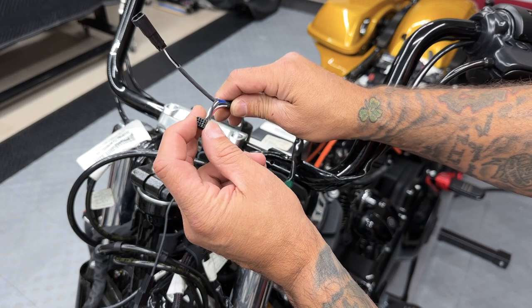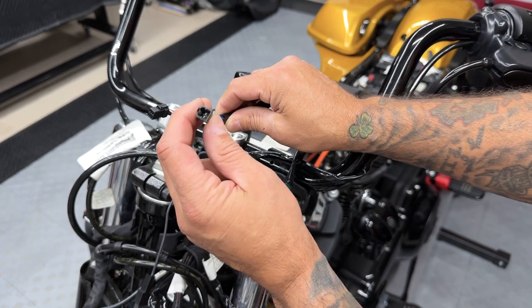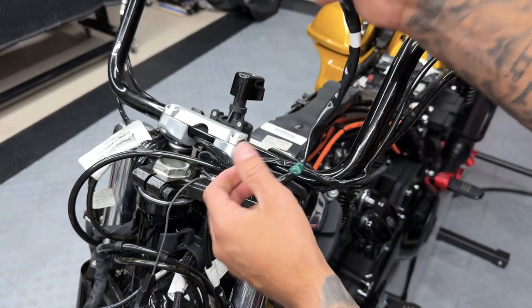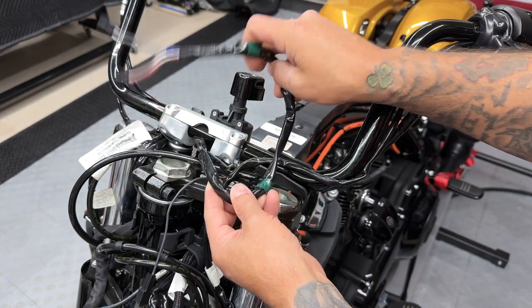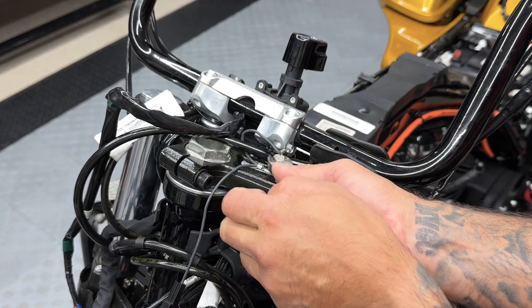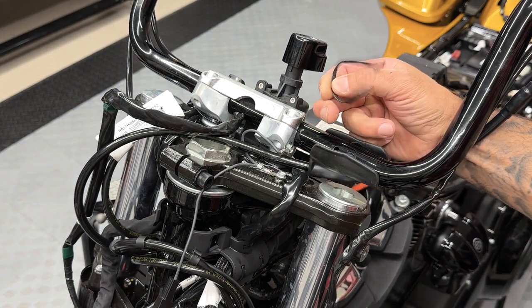Here you have your twist grip sensor connector, and here you have a connector if you want to install heated grips — this is just for the power. Now this wire is long enough for the 12 inch, so you don't need any extensions. And right here on top of the top triple tree, I'll go ahead and cut these zip ties.